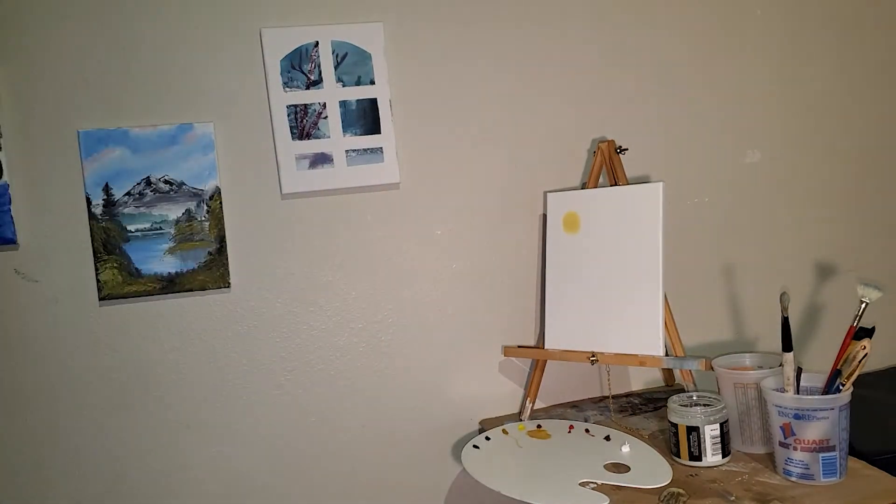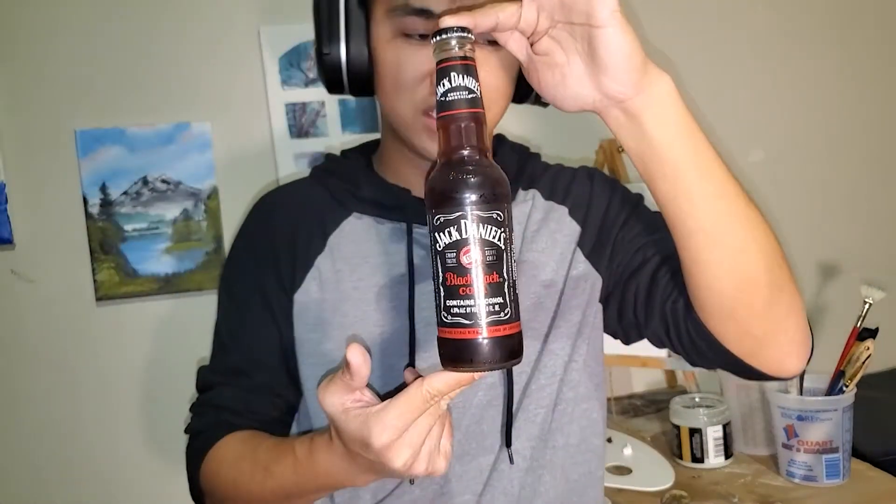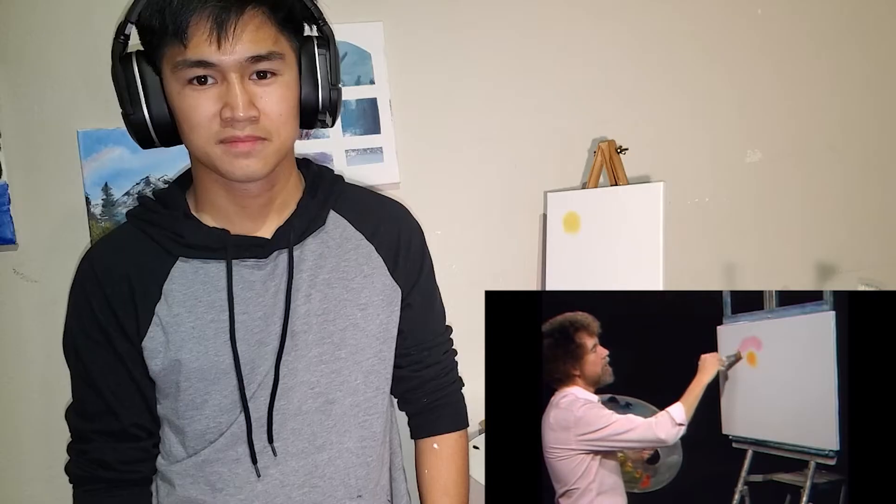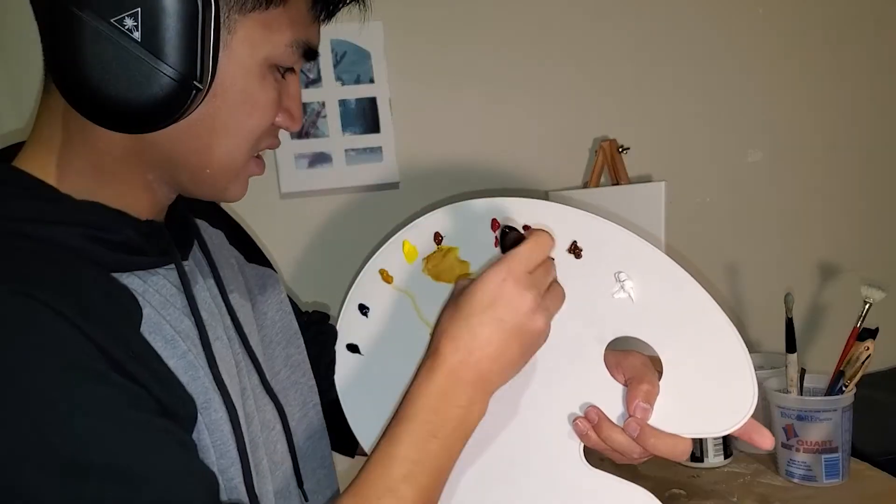I forgot about the most important thing: whenever I paint, I drink, so I gotta get myself a drink right now. Tonight we'll be drinking Jack and Coke. Other times I've been drinking red cider, which is an alcoholic cider, but tonight it's Jack and Coke. Let's drink like a quarter of this to get on the way.